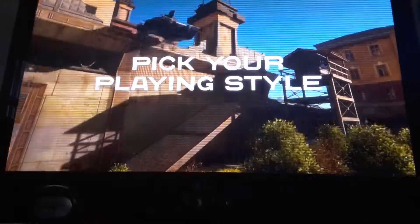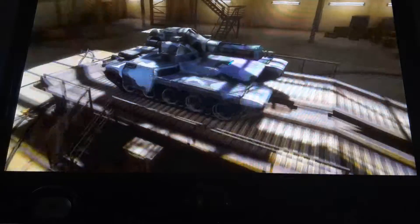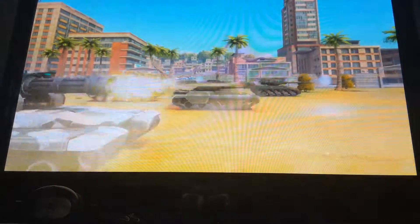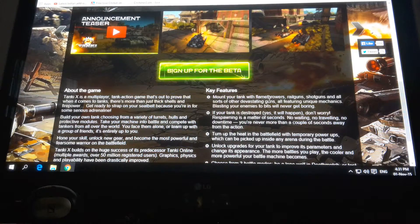We'll be right back. That was a mad trailer. Did you see the shaft? Absolute scorcher with improved zooming.